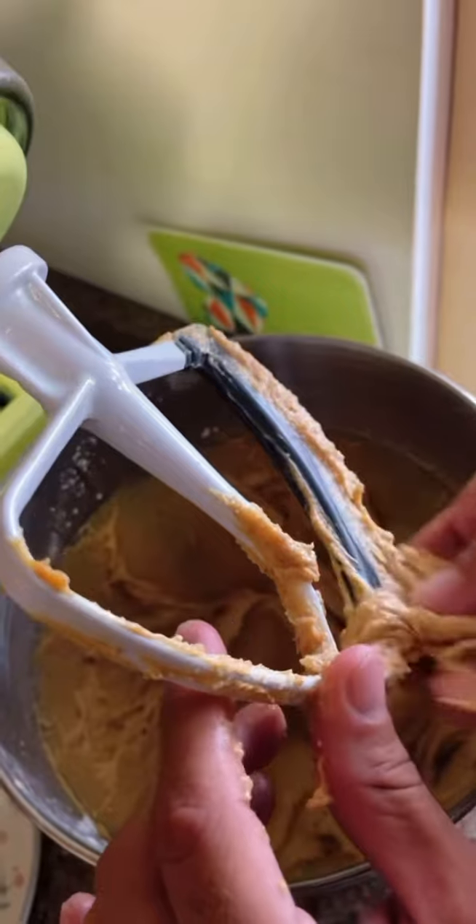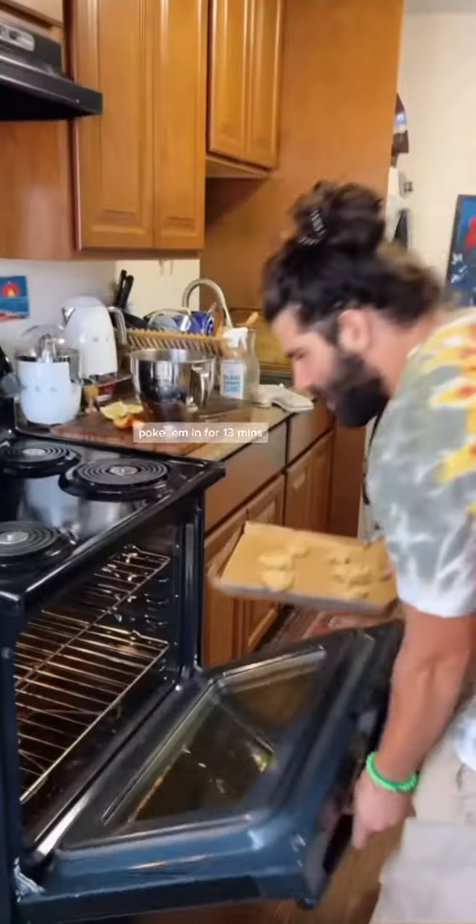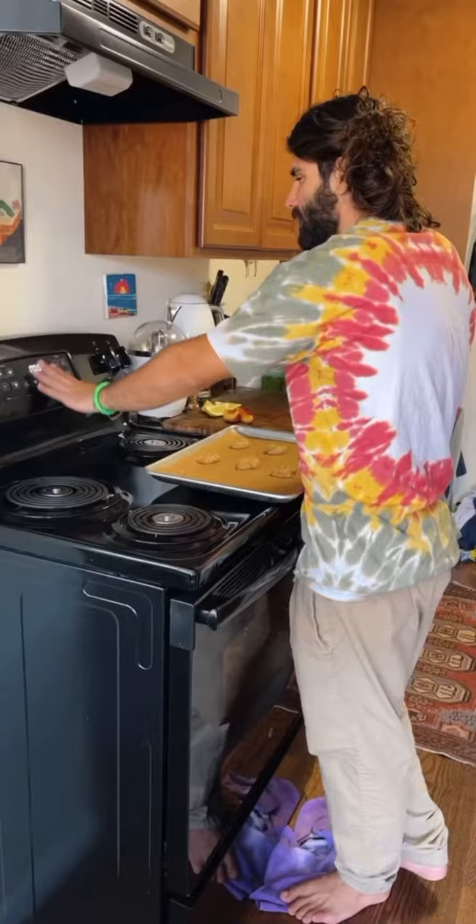Spoon them on the tray. Don't judge a cookie by its look. Poke them in for 13 minutes. When taking them out, safety first.